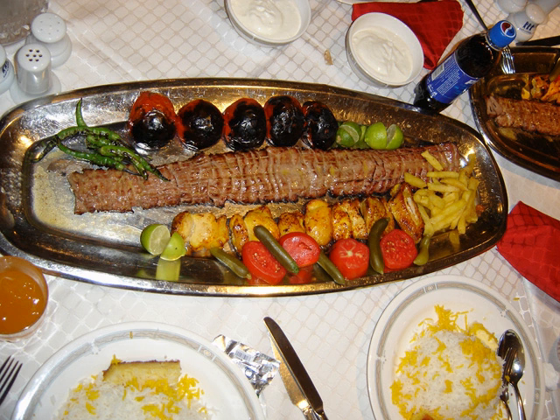At Iranian restaurants, the combination of one kebab-barg and one kebab-kubaday is typically called sultani, meaning a meal. One barg, one kubaday, and one chicken breast kebab is a saw abasi.